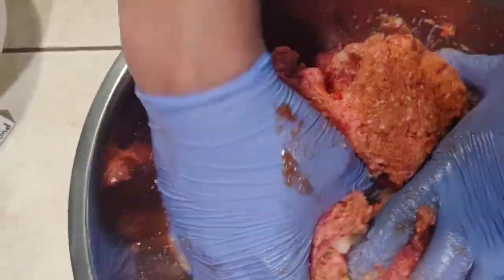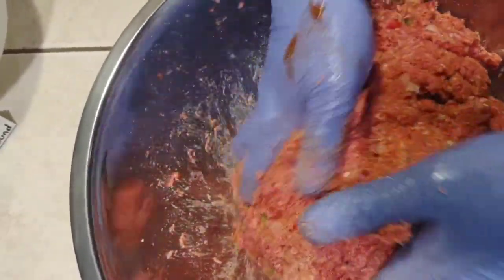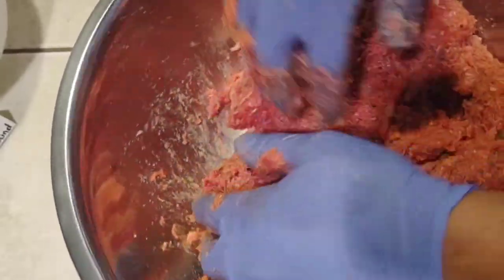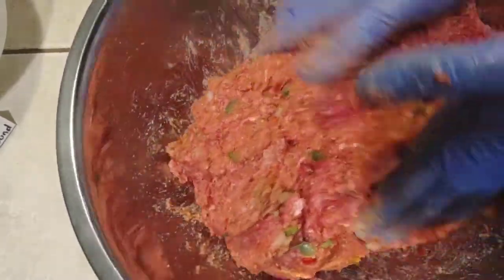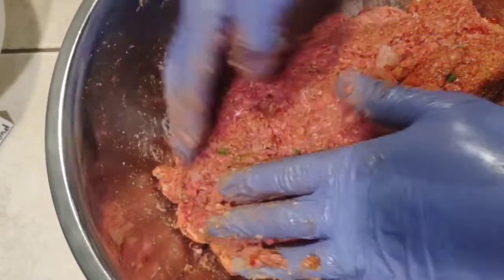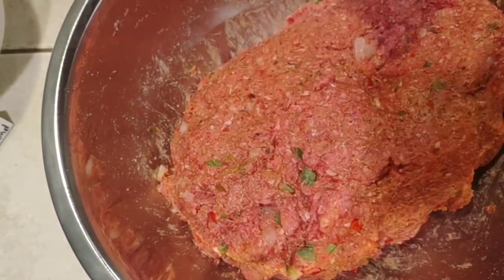Now we've got all those ingredients incorporated. It's starting to look really good. Turn it upside down, make sure you get that bottom — make sure it's not just moving around down there. Now that those ingredients are incorporated, we'll be right back.